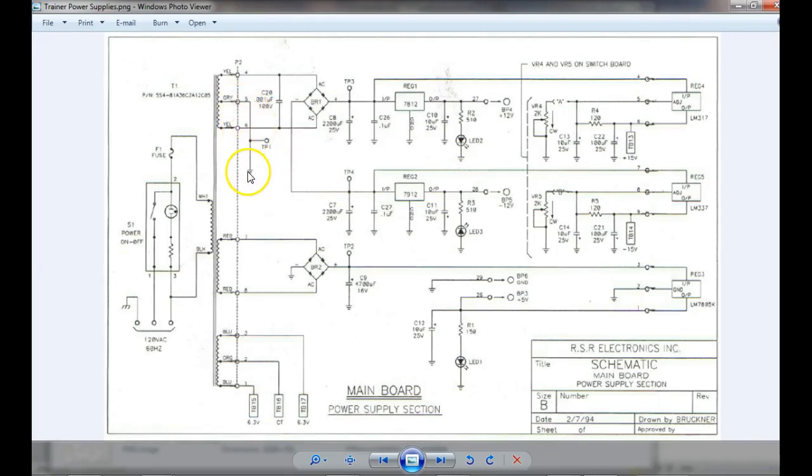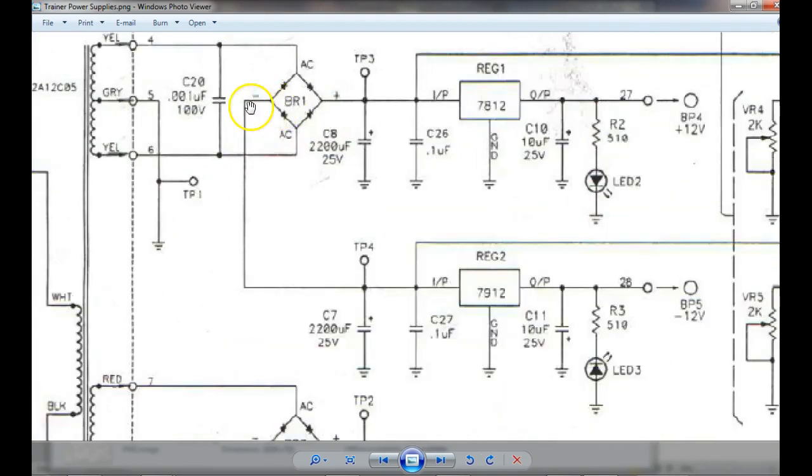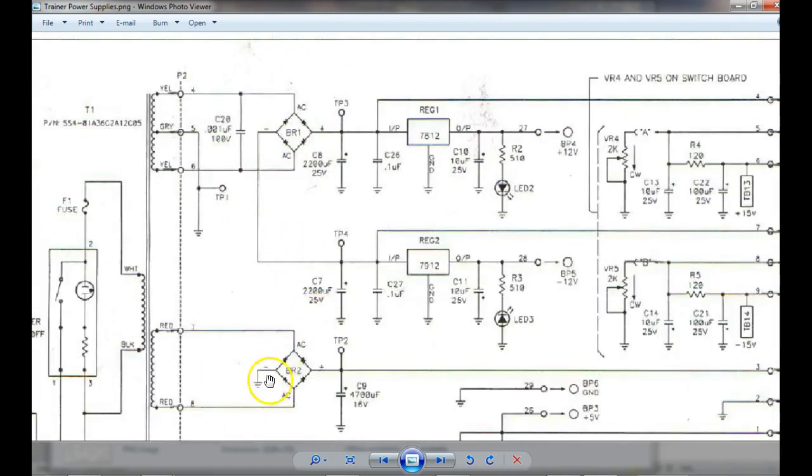We notice this center tap is grounded, and this lead over here is called minus, and this one is called plus. So the way this is wired, notice both these sides are not grounded. When I look at this one, notice this is connected to common. This one, the minus and the plus is not connected to common.